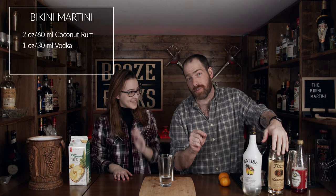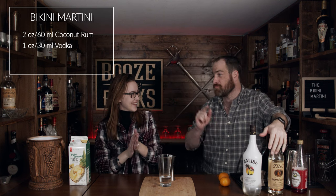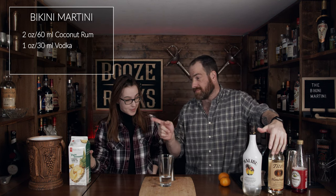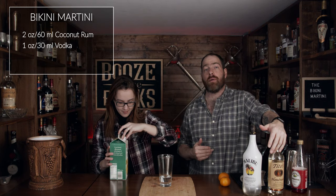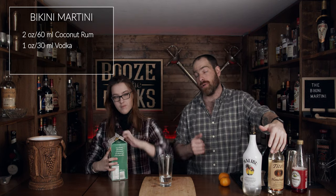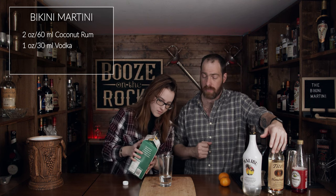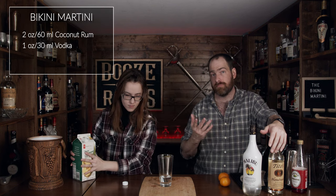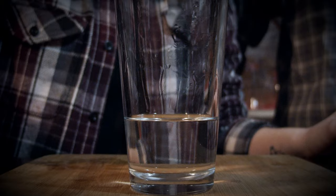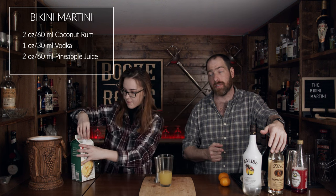If you want Erin to take over the show, leave a comment down below. The next thing you need is pineapple juice — two ounces. We need pressed pineapple juice, and the reason I'm using pressed pineapple juice is the fact that it has no sugar added. I always prefer to use fresh pressed or fresh fruit where possible. That two ounces works out to 60 milliliters.